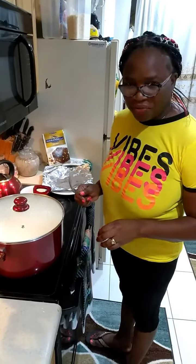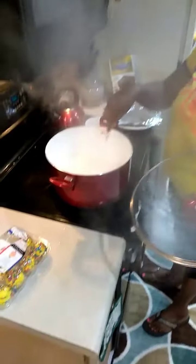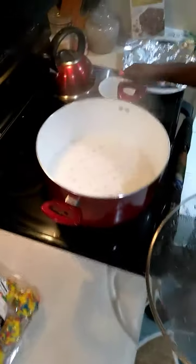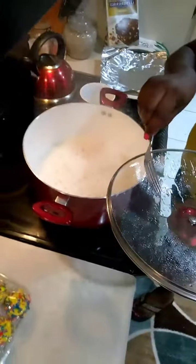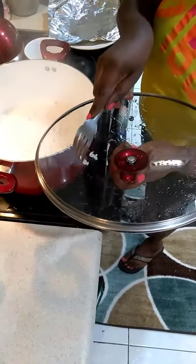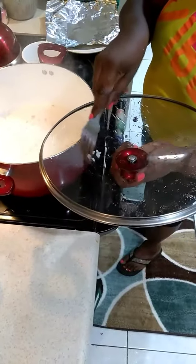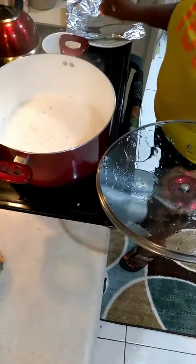So my white rice is halfway there. It's bubbled and it's drying down. But I noticed that it's a little hard because the fork cannot cut it, so it needs more water.